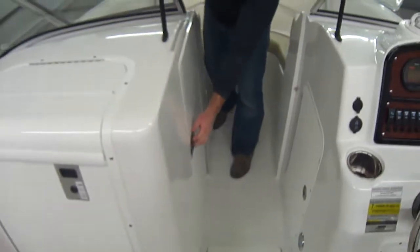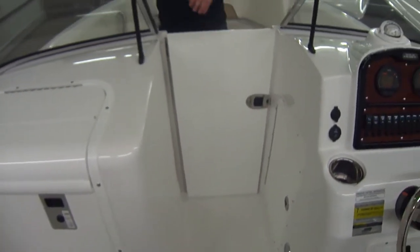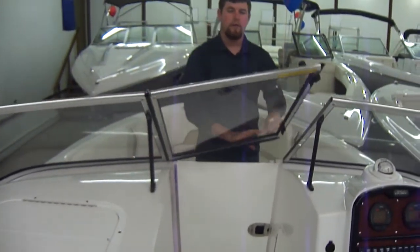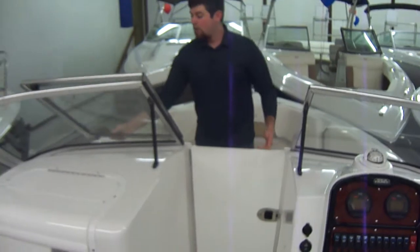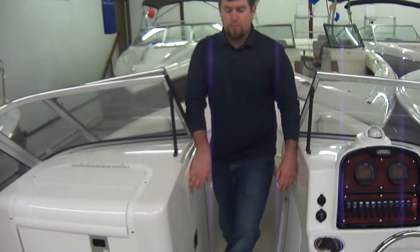Back here, if it does get a little choppy or rough out there, you can close this up and close up the windshield — you have a little more protection, feel a little safer, and a drier ride. Even on a crisp morning or during early spring or late fall fishing, you can stay a little drier.